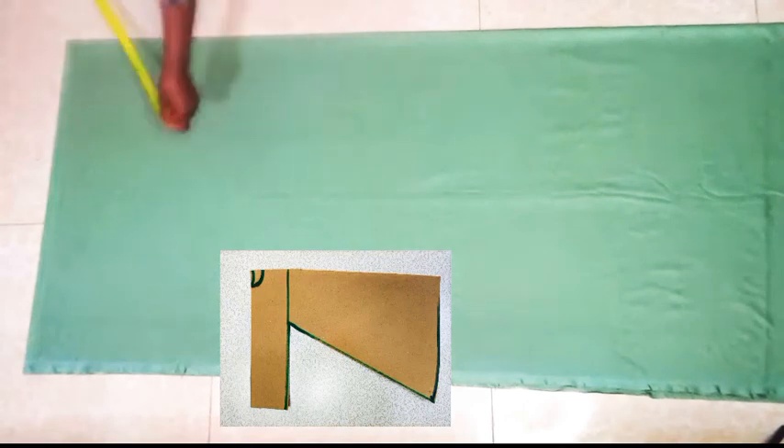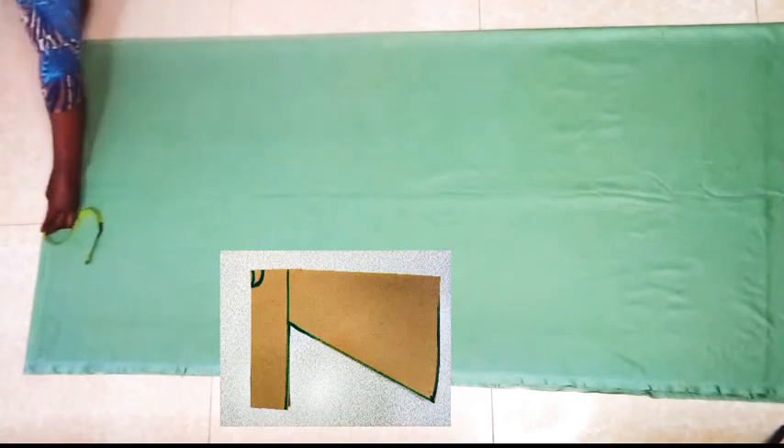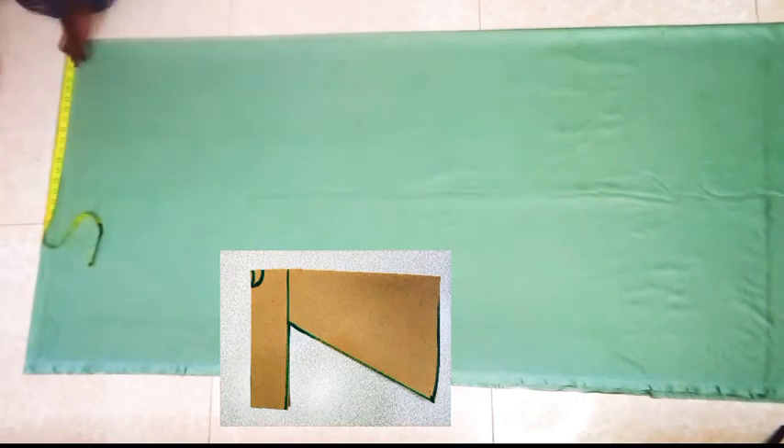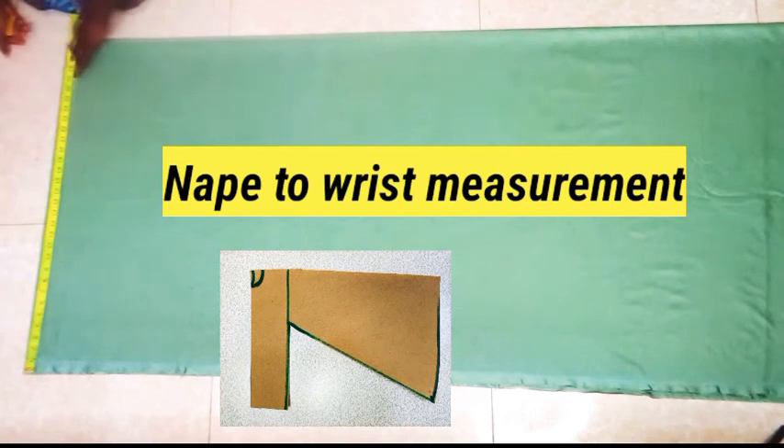Hey everyone, you are welcome to today's video. The project we are working on is a bias dress and I'm making use of silk velvet. The fabric is kind of stretchy and is folded on fold.